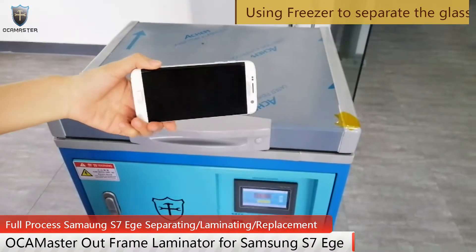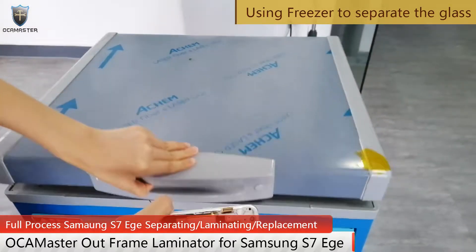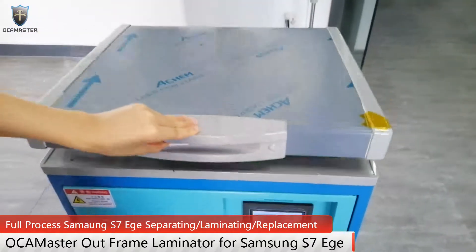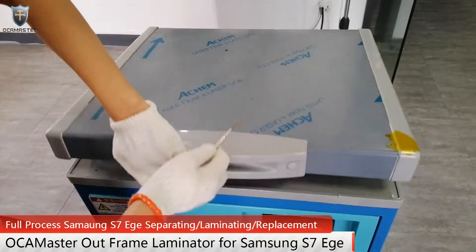Now I will use the freezer to suppress the glass. Wait about 3 minutes. After about 3 minutes, let's have a look.